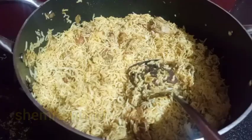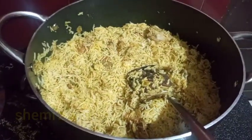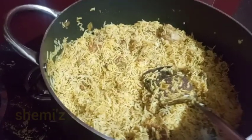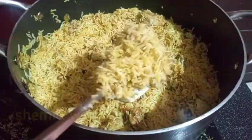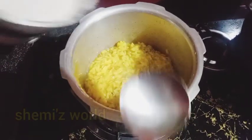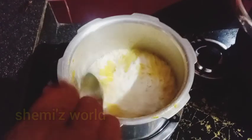Now the rice is ready to taste. The rice is ready.